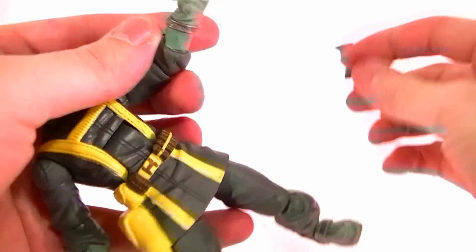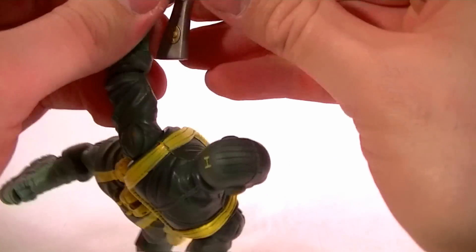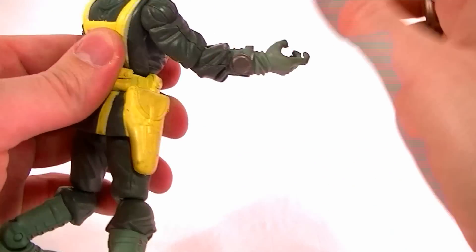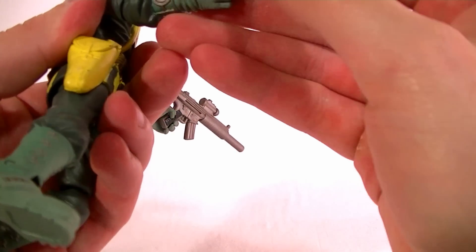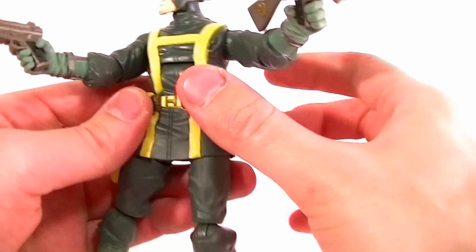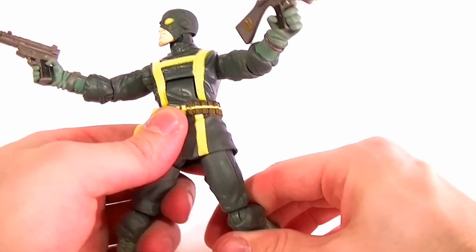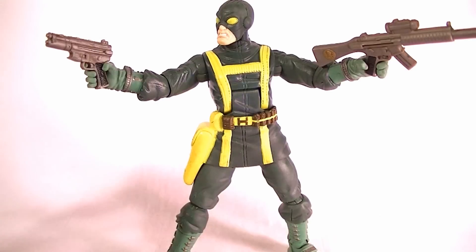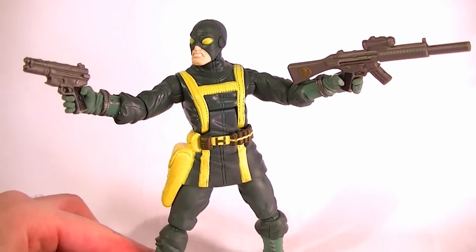It's definitely a nice addition to the collection, especially if you're going to army build. He's one of the better army builders — the S.H.I.E.L.D. agents are probably the best I think, and I don't care too much for the Hand ninja figures, but this guy is definitely a good one. So if you can get one, or get a bunch, for not too much, you should probably go ahead and do that because they're cool figures. They display well and have a nice color scheme and palette — they look good.